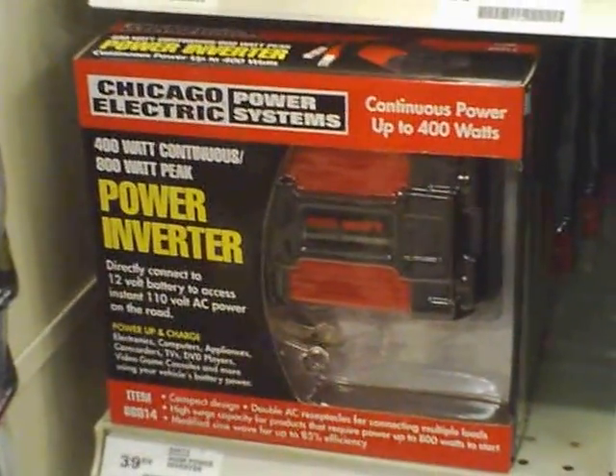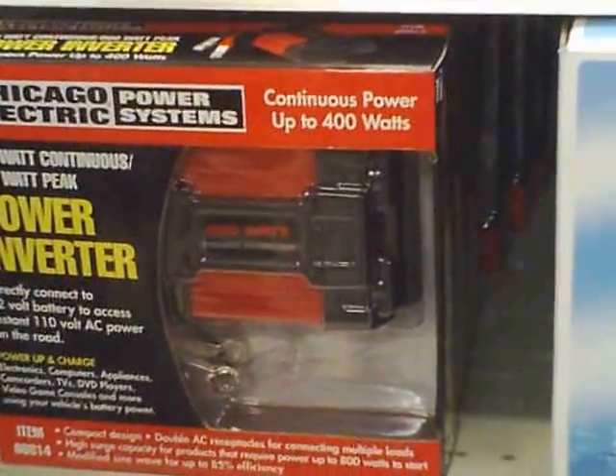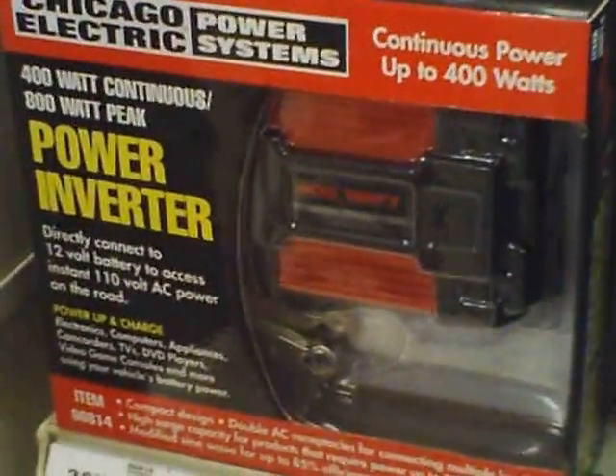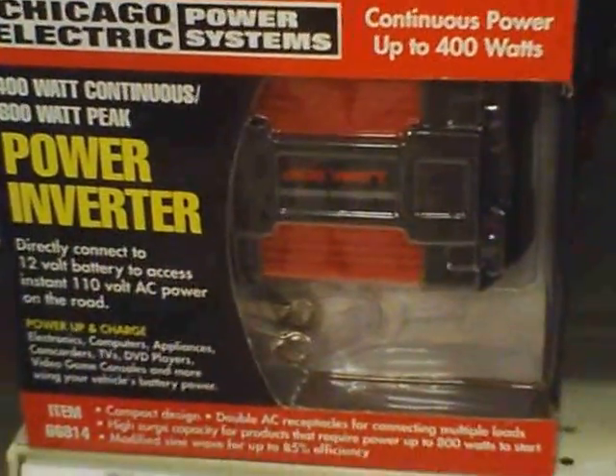They also have a whole series of power inverters which are pretty good — as good as anything else out there until you get into the pure sine wave stuff. The other thing that's good about this little series of the Chicago Electric ones is they usually have a USB plug on them, which is kind of nice.